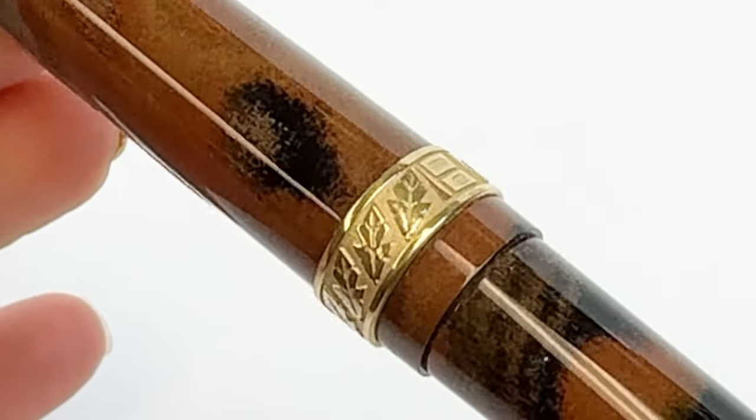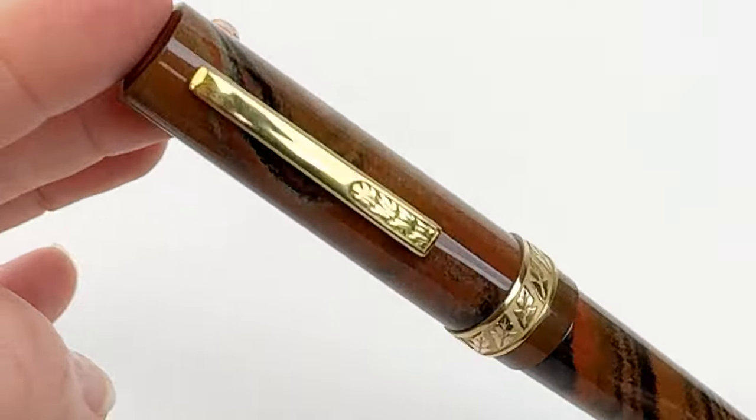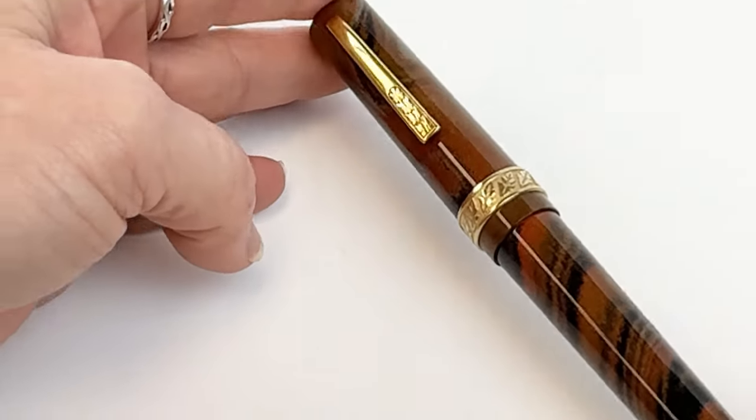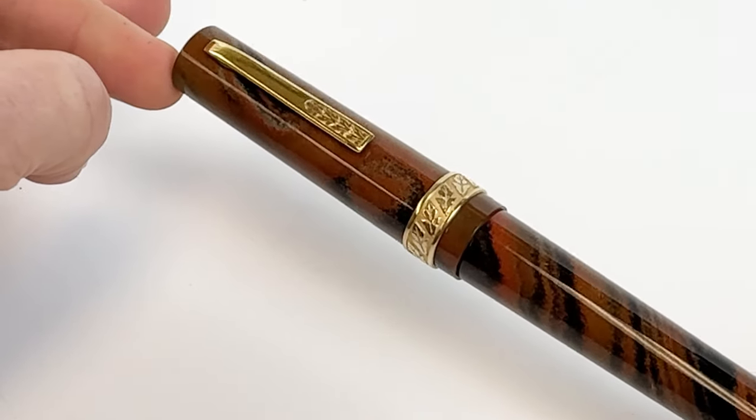If you're familiar with the company logo, the leaves are on the company logo, so that's such a cool and stunning feature to add to these fountain pens. The gold detailing really brings out the orange and gray ebonite.